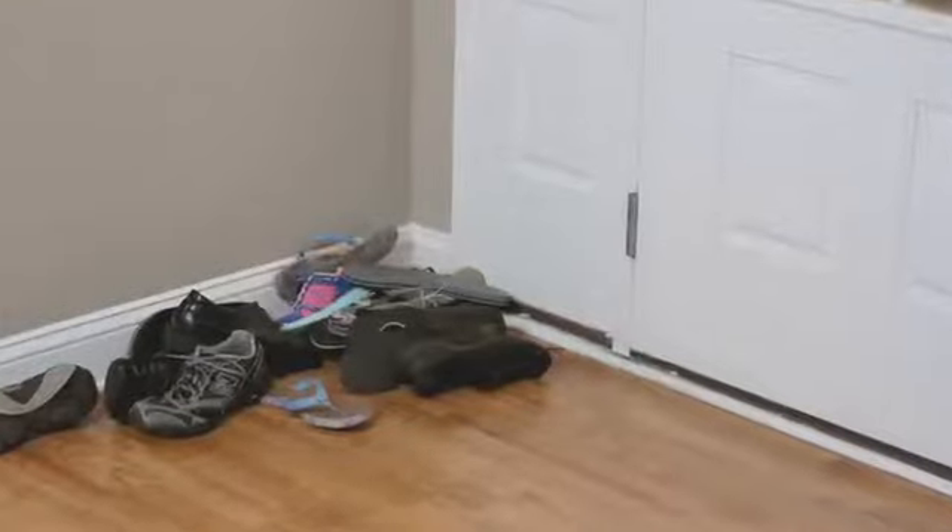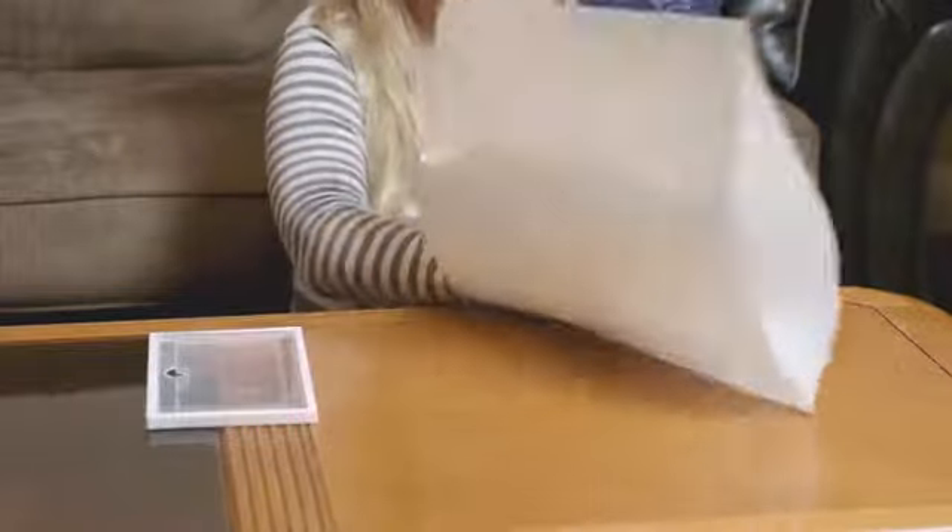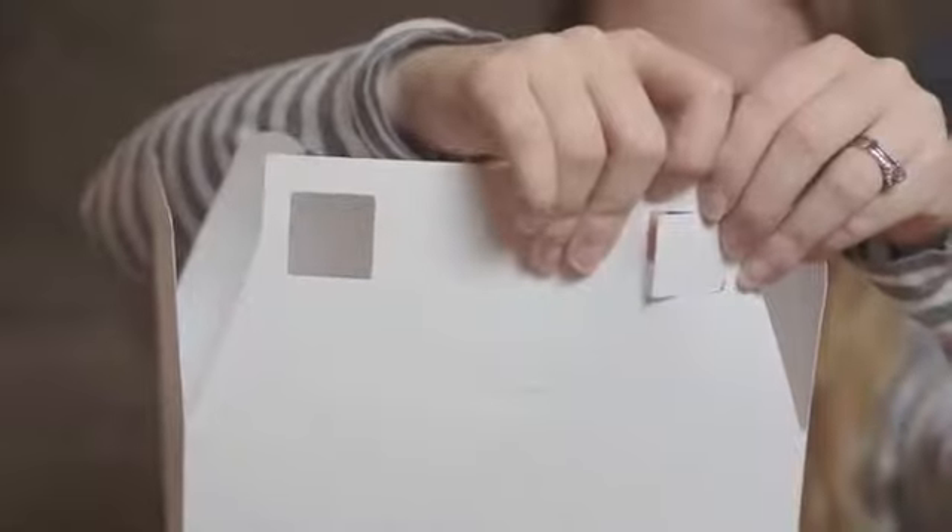Are your shoes cluttering up your closet, bedside, or entryway? Have other shoe racks simply let you down? Then the Stackable Shoe Storage Box from Ireland is the answer for you.